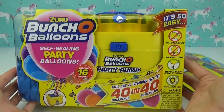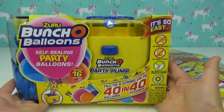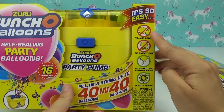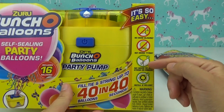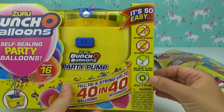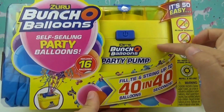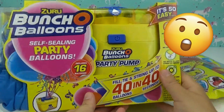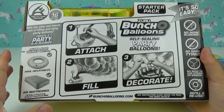We're using this super amazing Zero Bunch of Balloons self-sealing party balloon pump. This is amazing — it is so easy. You don't need to blow up balloons anymore. It already comes with string or ribbon on the balloons, and you can refill and reuse. This pump fills up all the balloons in less than 40 seconds!